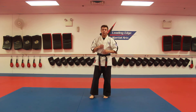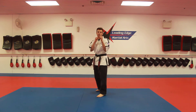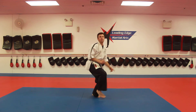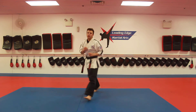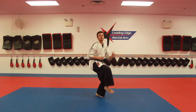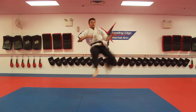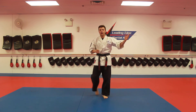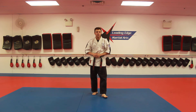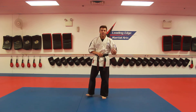Blue belts, lastly, we're going to work on our tornado kick. All you're going to do is turn over your back shoulder, pick this knee up, jump and kick. Kick and reset. Turn and look, pick the knee up, jump, kick and reset. Blue belts all the way down to yellow belts, take your time — you're not worried about power, not worried about speed, you're worried about technique. Now, Sensei CJ is going to come up and give you guys today's message.